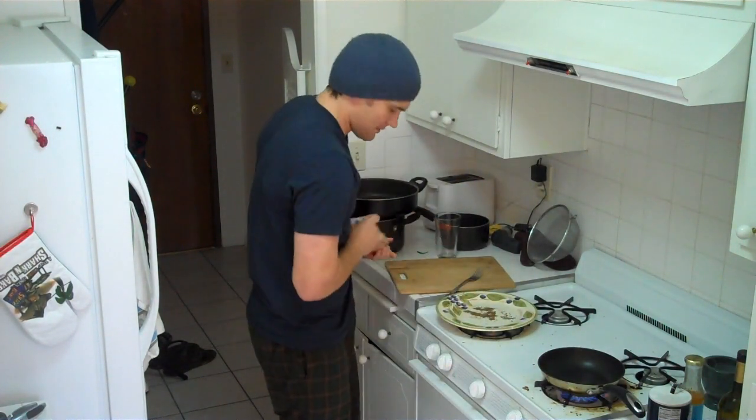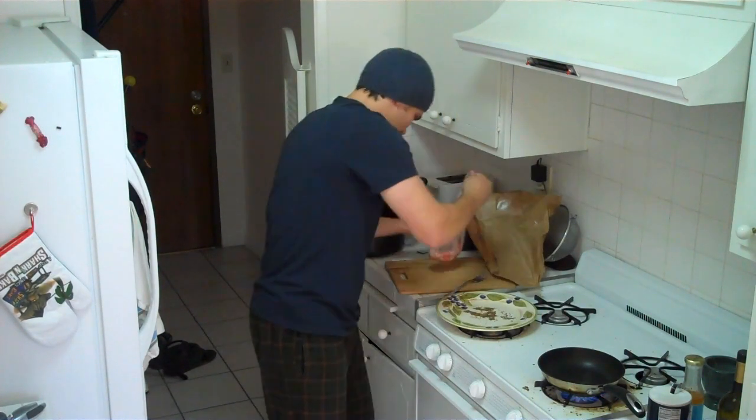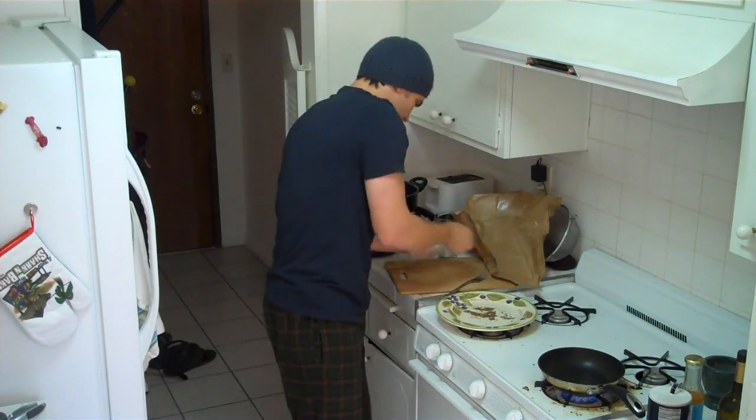Alright, so now we've got to open this. Come on, get out, tuna. We can't lose twice.